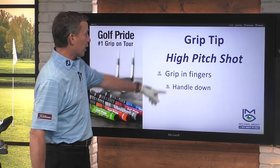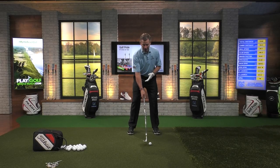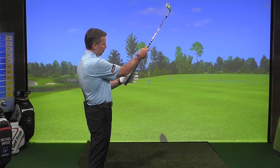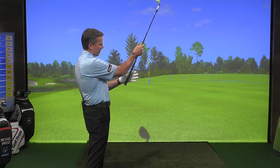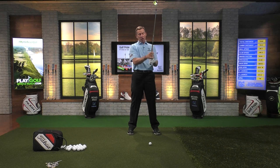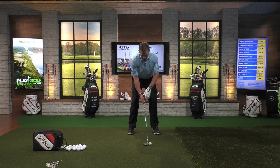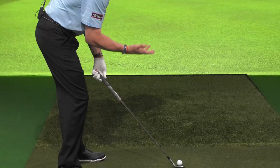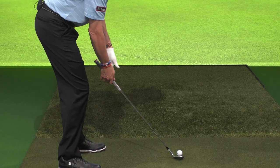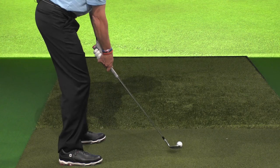Here's what I want you to do. We've got to grip that in the fingers and we've got to get the handle down. When we get set up to hit that, most of you are hitting the shot with your normal grip with the club coming in on an angle like this. I want that club to come into the palm on about a 90 degree angle. The reason why is I need the handle to get low. Once that handle gets low and we let the club seek its loft, now all of a sudden I will have added loft to this. So I'm going to get this in the fingers of the hand and let that handle get down just like that.